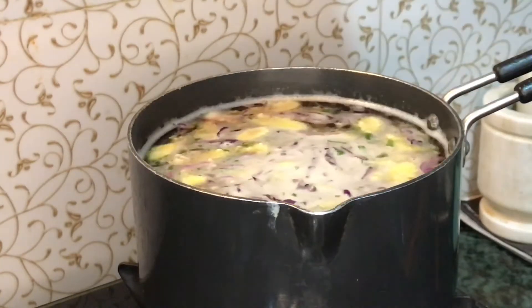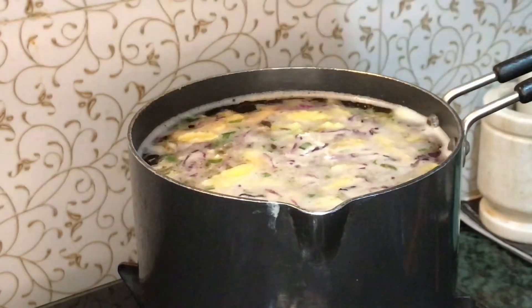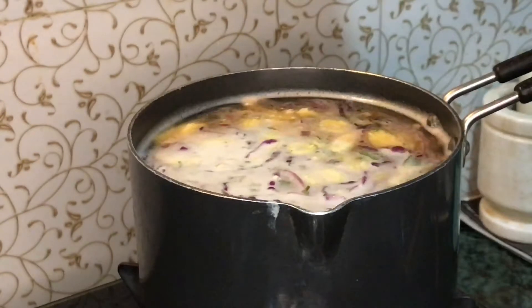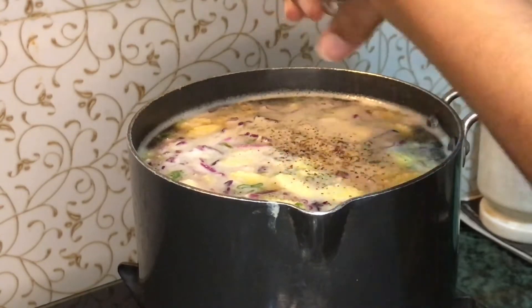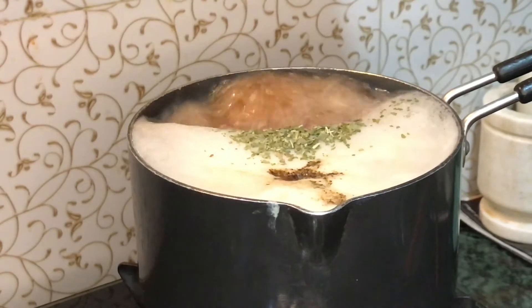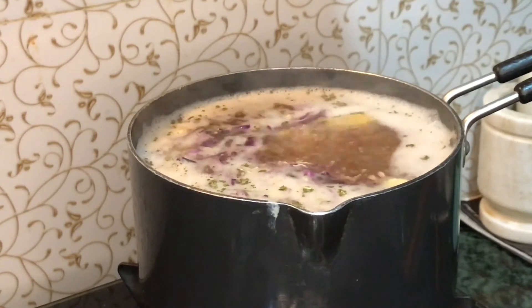Mix it well. Adding some corn starch. I'm not going to add salt because the soup cubes themselves contain salt. Mix it well. Now I'm adding some black pepper. The next time you want to make soup, try this method — you'll be able to use whatever veggies you have on hand.